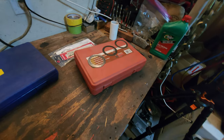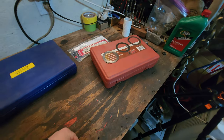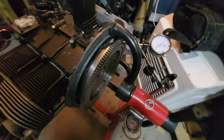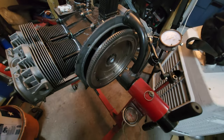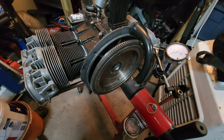We went ahead and placed an order with CIP-1. Normally it takes a few days once I place an order. The good thing is I can go ahead and pull off the flywheel, install the flywheel seal, get that knocked out, and at least get that far.